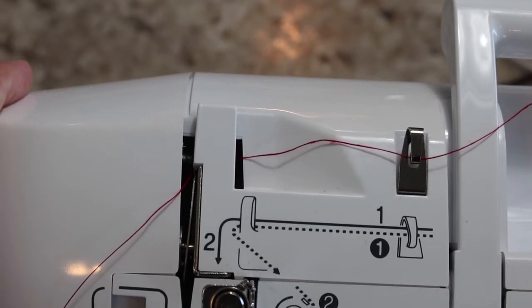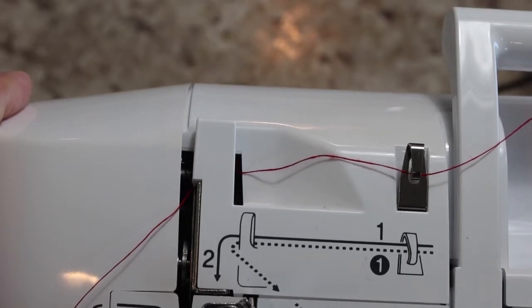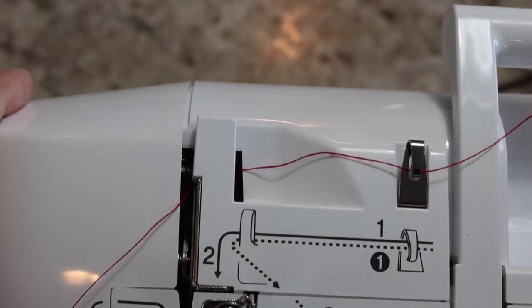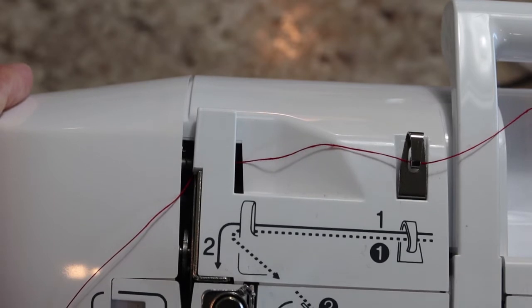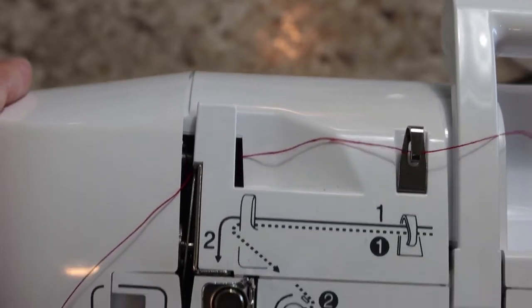If your foot is down it's going to be hard for you to get your thread in between there, so it is extremely important right now that you make sure the presser foot is in the upper position.